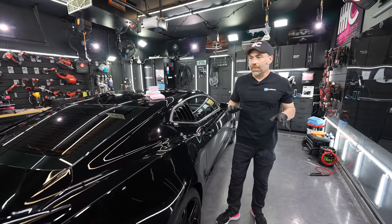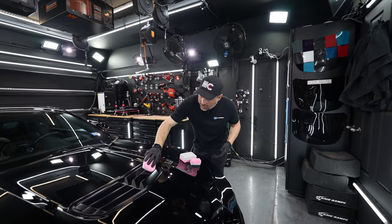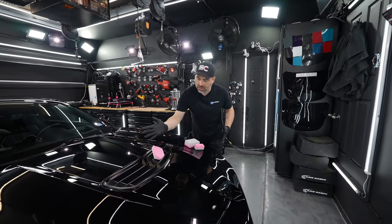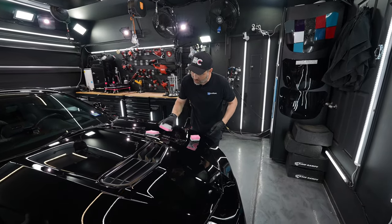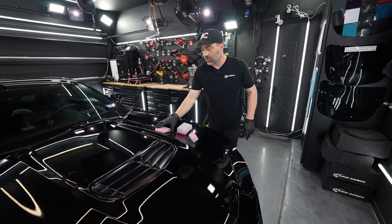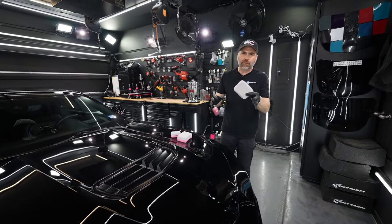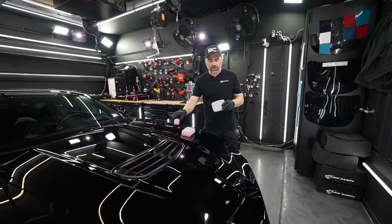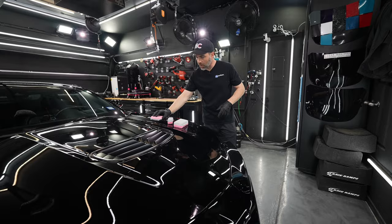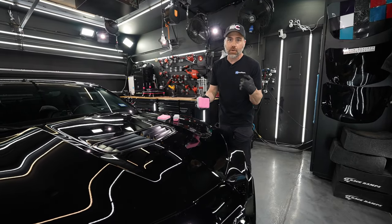That's the main reason we have these different saver applicators — for different applications and personal preference. Here's another example on these front vents on the hood. You can see how only the thin saver applicator is going to get in there; the thicker ones won't. This is why the thin applicator is our most popular — you can use it for wheels as well, though we do use the smaller one too.